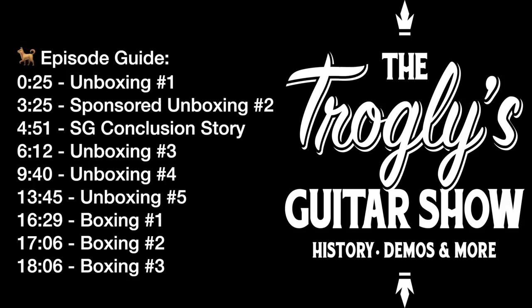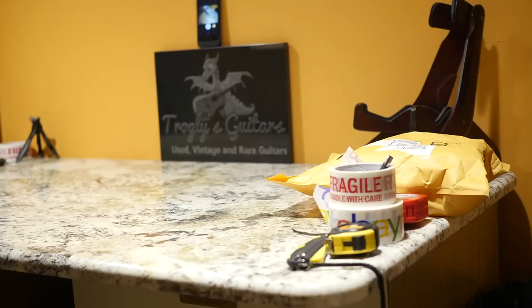Welcome back troglodytes to your daily dose of guitar information — the Troglies Guitar Show. This is kind of a continuation of our last unboxing episode, but we have a couple new ones right here that we'll go over, and even a new giveaway product that we'll talk about here in a minute.